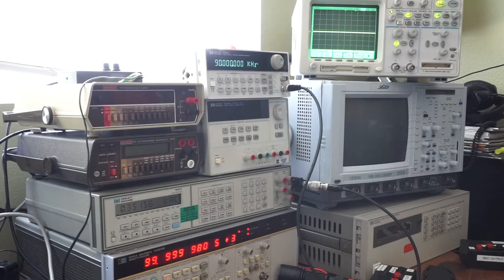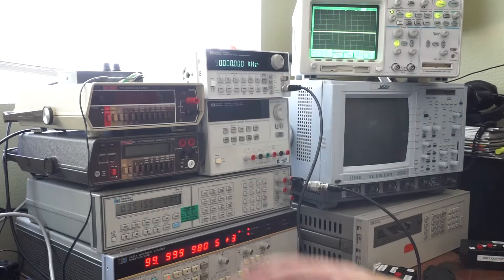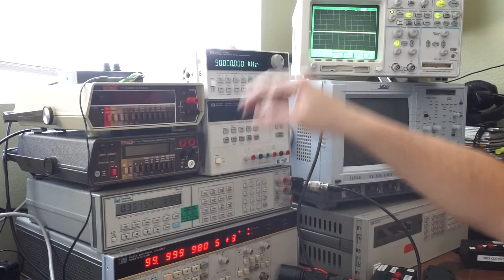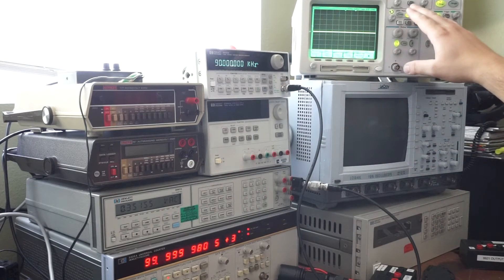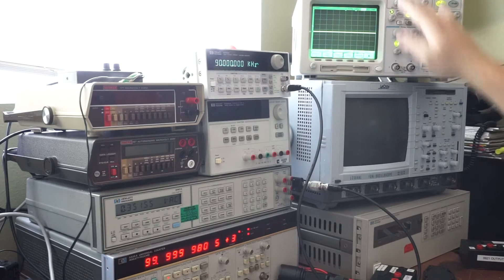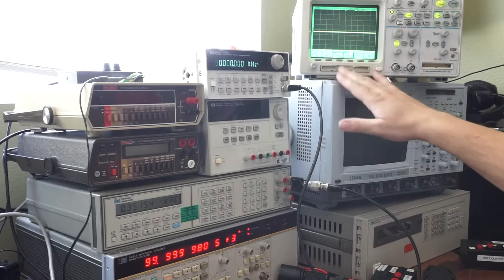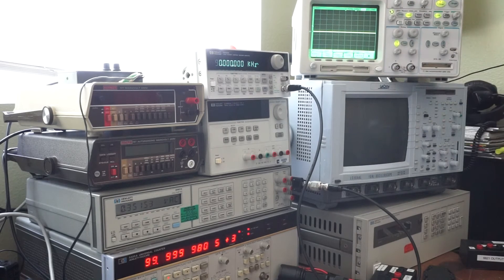We're going to go ahead and show some different RMS voltages. Typically these are calibrated at one kilohertz across these different ones, so that's exactly what I'm going to do. At higher frequencies I'm going to do it on the oscilloscope. When I was checking the calibration on this I was also using the LaCroix, but the LaCroix is a lot harder to use and this one is easier for video demonstrations.